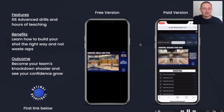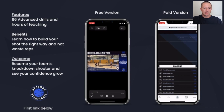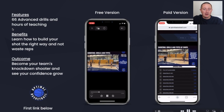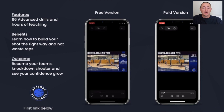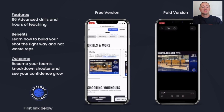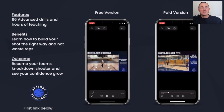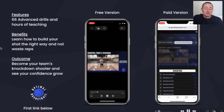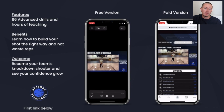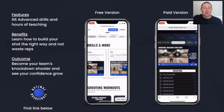I'm going to show you my training platform — this is the free version on the left and the paid version on the right. For the shooting in this clip, there are 66 advanced drills and hours of shooting teaching. The benefit is you're going to learn how to build your shot the right way and not waste reps, because the number one problem players have is getting thousands of shots up with terrible form. If you're repeating bad habits and bad techniques, you're just becoming a permanently mediocre shooter. Consuming this content will help you become your team's knockdown shooter as your confidence grows.